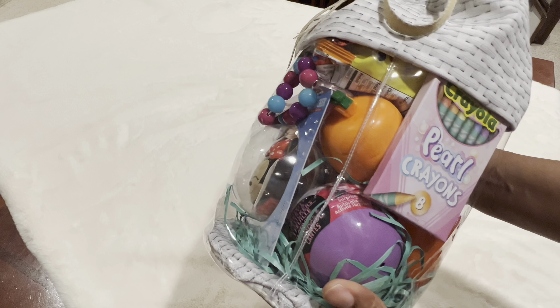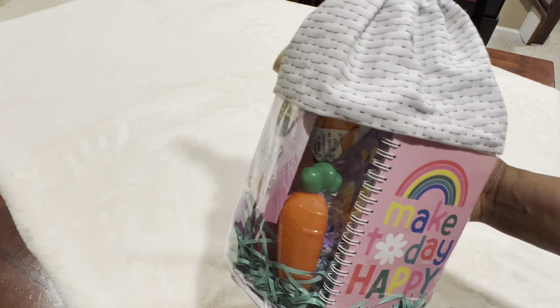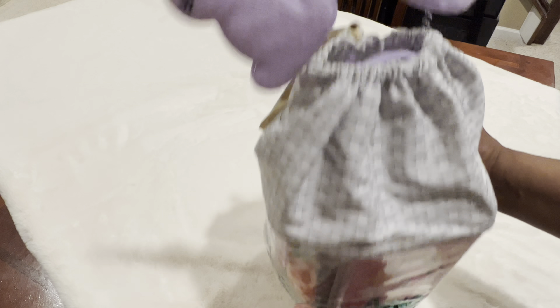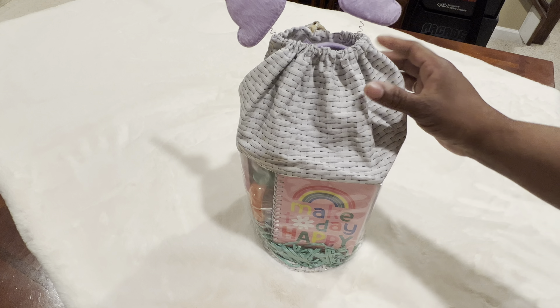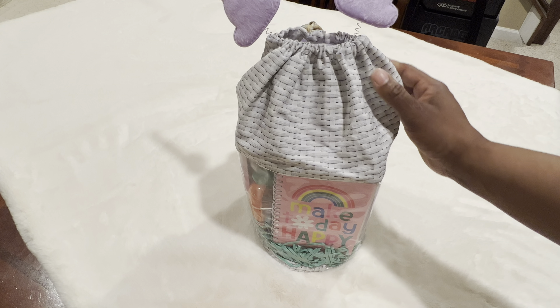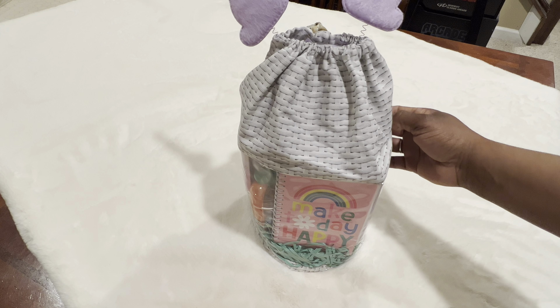She loves when I make her things — she's always wanting me to make her little bags, purses, pouches, and all those things. I think she's really going to get a kick out of this. As always, thank you so much for all your encouraging words, I so appreciate it. Thank you for your likes and your comments — I always get a kick out of reading those. Hope to see you again in my next video. Bye!